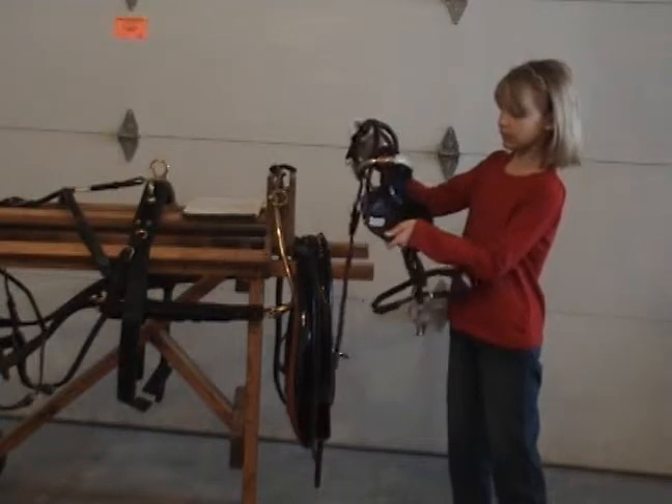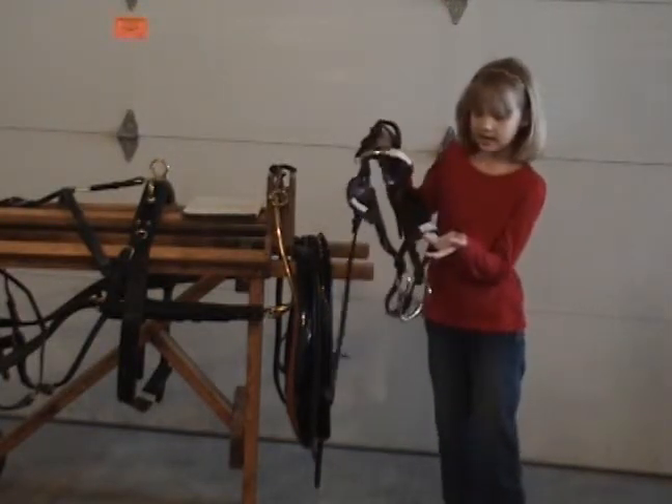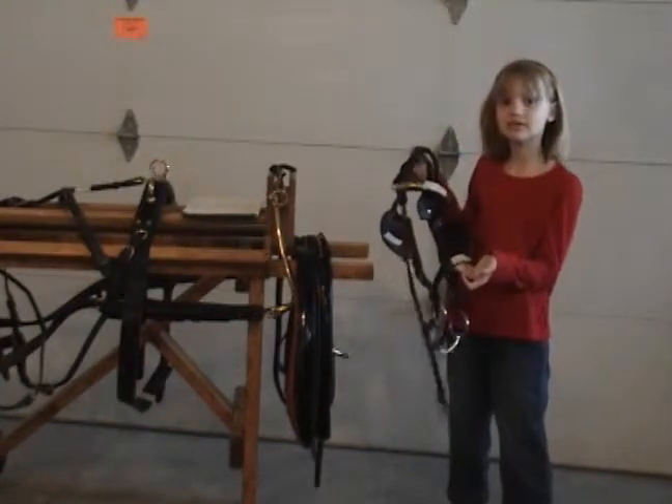This is a blinker — it's sometimes called a blinker or a blinder. And here's the nose band. It goes around the nose.